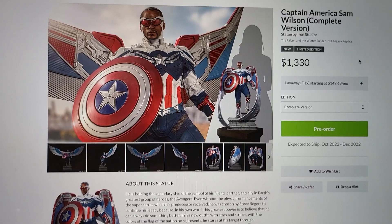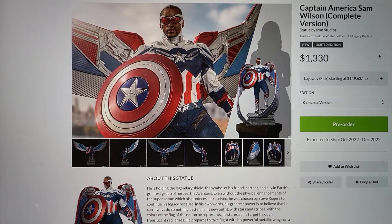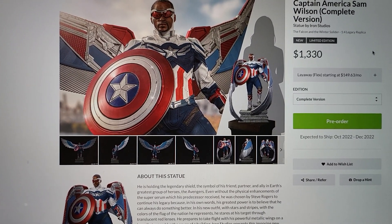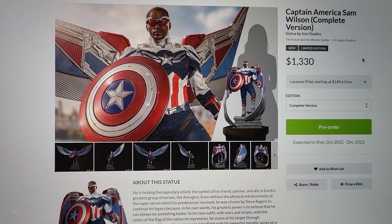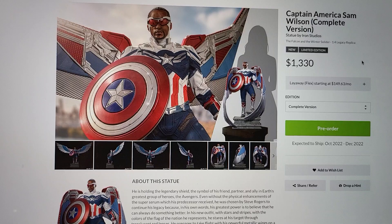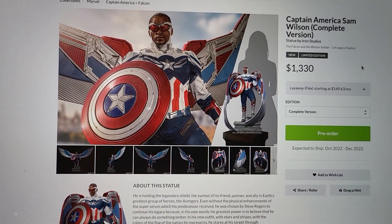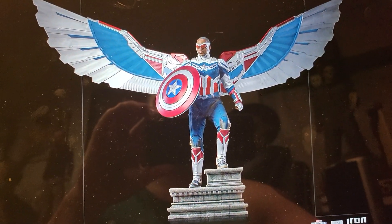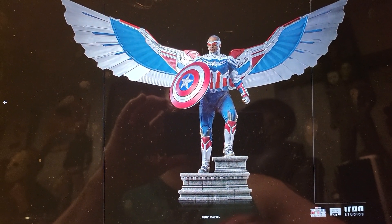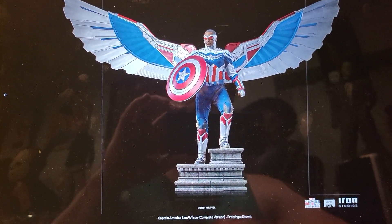This is part of their 1/4th Legacy line, which in general I have collected this entire line. I did sell off the old Captain and Iron Man and I'm not getting the new Captain. I already do have a Sam Wilson statue from the Civil War line, and this is obviously him as the new Captain America from the TV series.